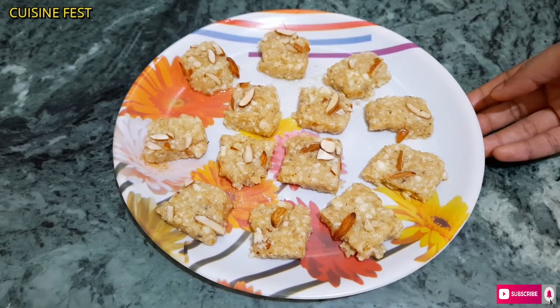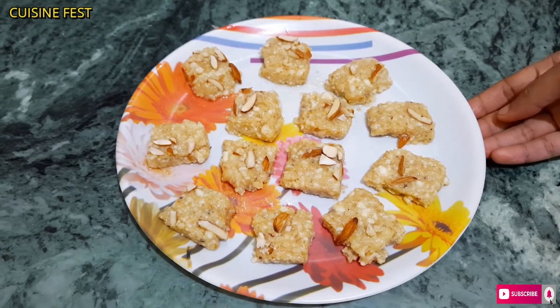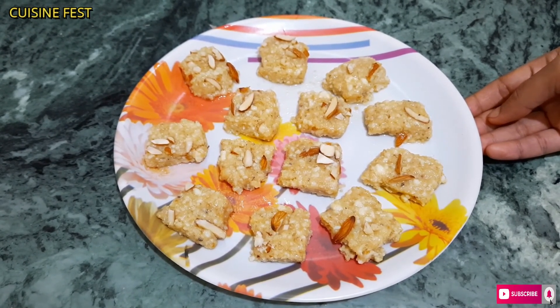How did you like this recipe? Please let me know in the comments section and like this video. If you are new, don't forget to subscribe to my channel. Also, don't forget to press the bell icon so that you will get notifications for new recipes.